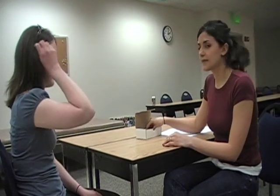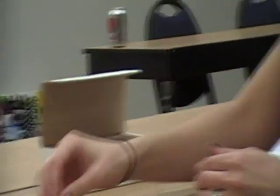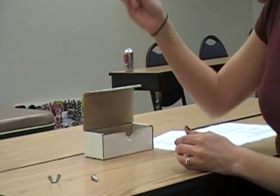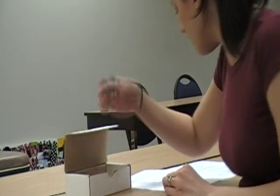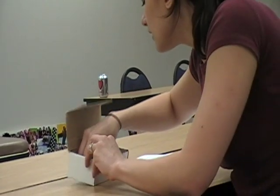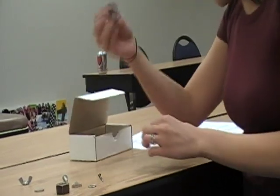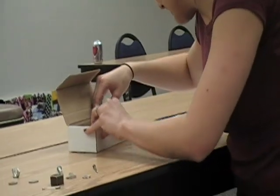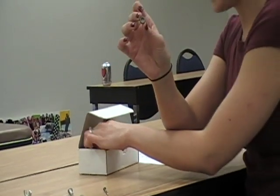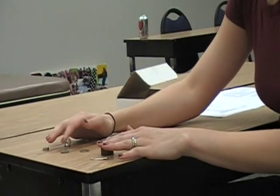When you do the Moberg Pickup Test, the client is positioned in front of the table and you set up a variety of objects in front of them, including a wingnut, a screw, a key, a nail, a large nut, a nickel, a dime, a washer, a safety pin, a small hex nut, and a small square nut. These items are positioned randomly in front of the client.